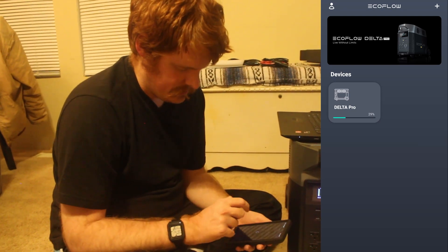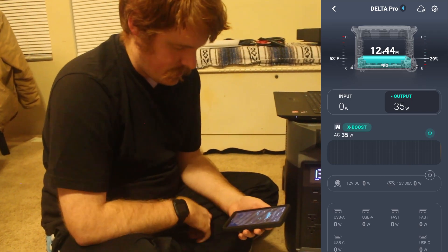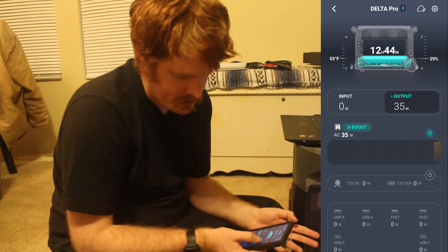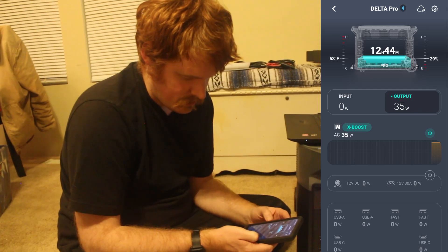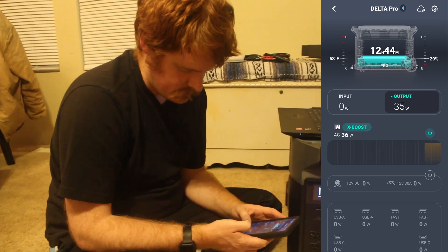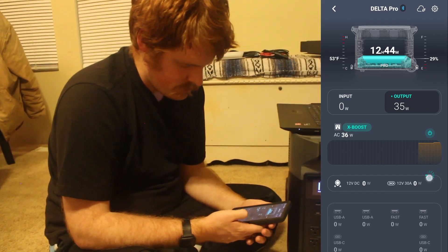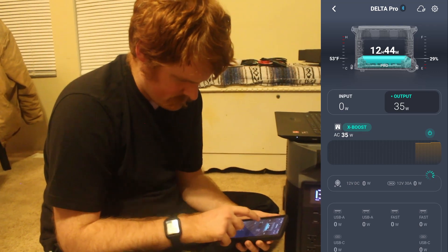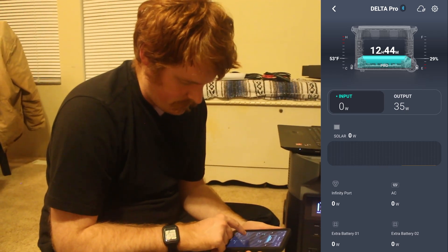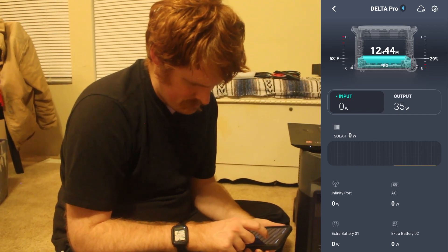We went back a screen and the device is here. Click on the device and you can see basically all the same numbers that we have on the physical screen, plus a couple extra. You've got what temperature the batteries are at, a percentage, your output, and which ports are being used — as far as the USB ones go. You can also turn ports on and off through the app. You can see your input and your output.